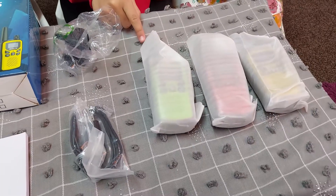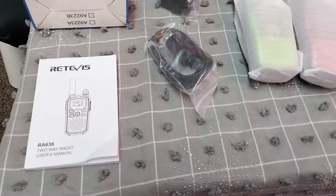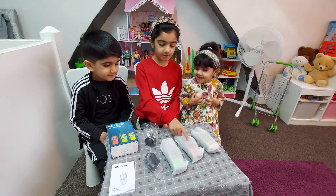So guys, inside the box we've got three walkie-talkies. We've got one charging cable, one adapter, and a user manual. Yellow for my sister, green for my brother, and red for me.